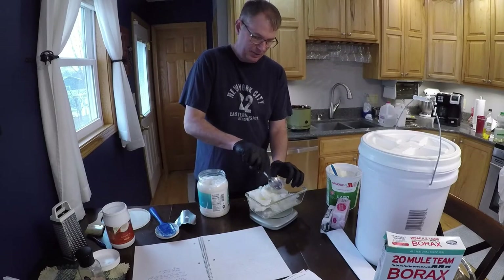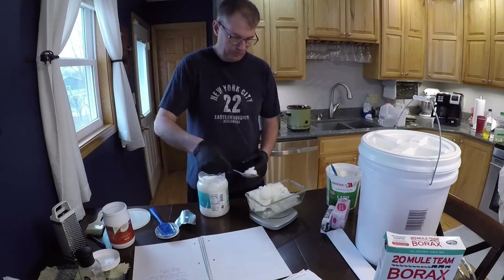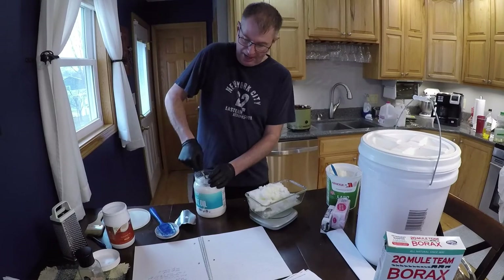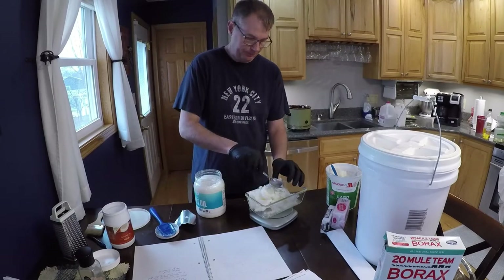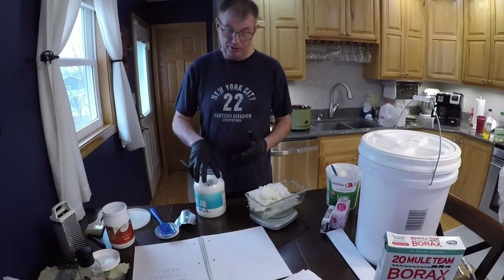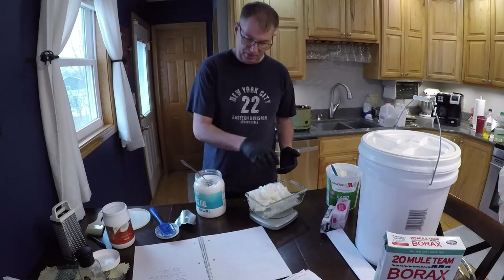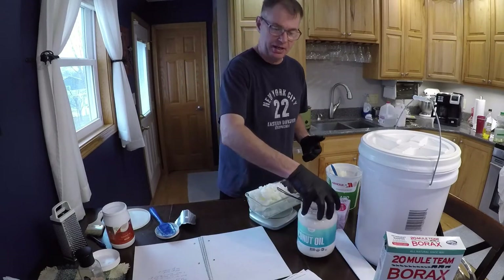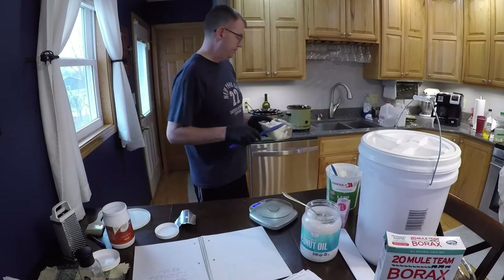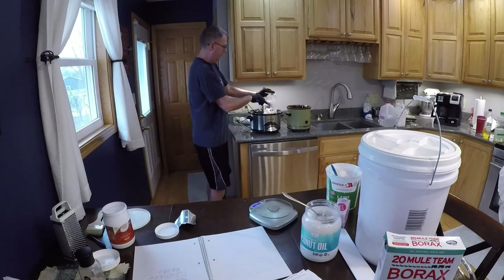Like I said, I'm doing two batches. One is going to be an experiment, and the other one's going to be a lavender tea tree. This is a chemical reaction — it's a science project — so when you measure this stuff out, you need to be pretty precise. I'm using a scale that measures grams. I'm going to put that in and get it warming up.